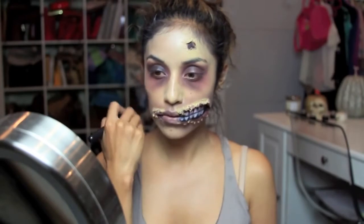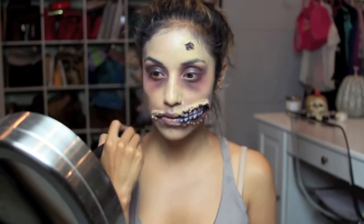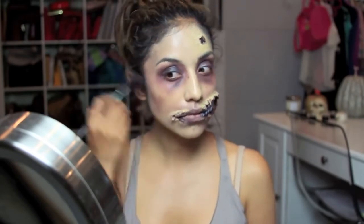And of course I'm going to contour on my cheekbones just so I can look like I really need to eat and I'm just really malnourished.